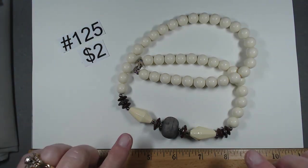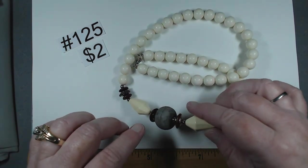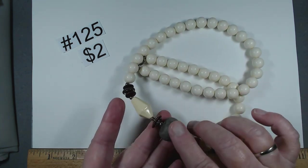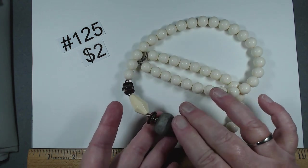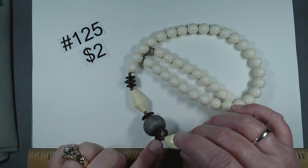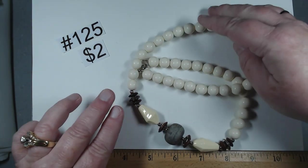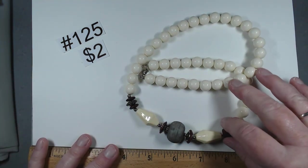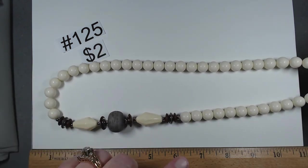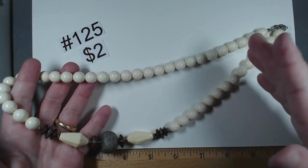Item 125 is $2, marked Japan. Looks like enameling over maybe a lighter metal. I'm not sure what the material is — kind of cold, maybe a piece of concrete, maybe something else. Looks like metal discs too. These feel like they have a coating. It's 25 inches, a lot of interest here, $2, item 125.